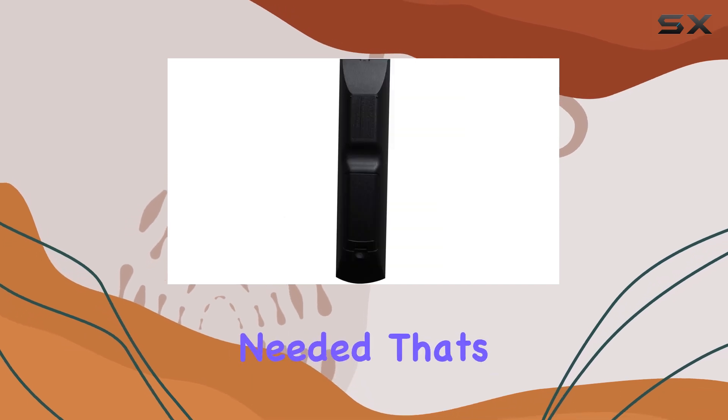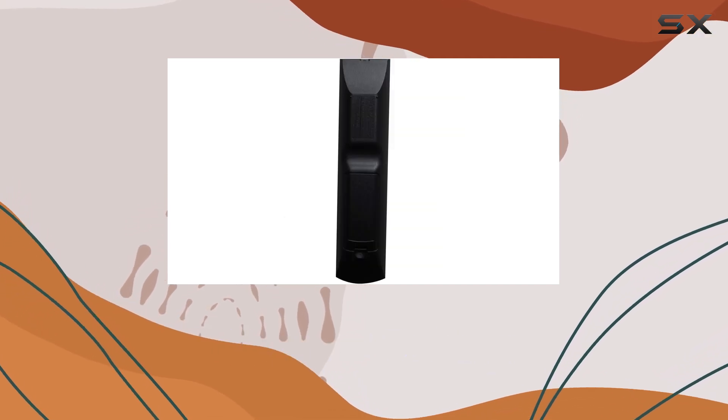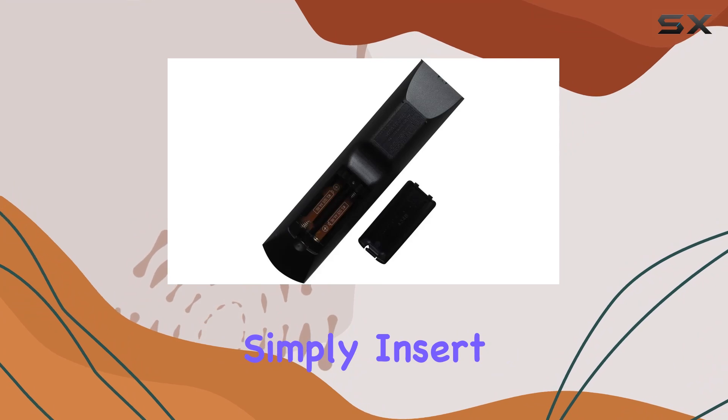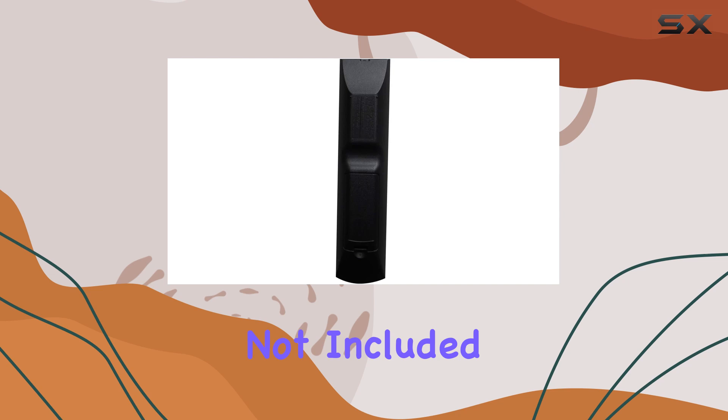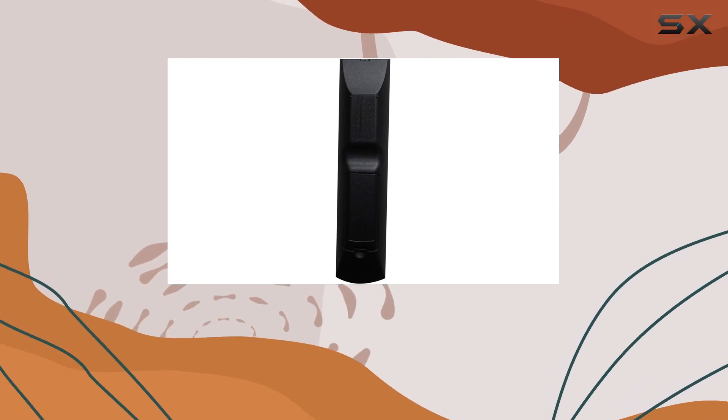One of the standout features is the lack of programming needed. That's right, no tedious setup process. Simply insert the batteries and you're good to go. It's worth noting that batteries are not included in the package, so be sure to have a pair ready.